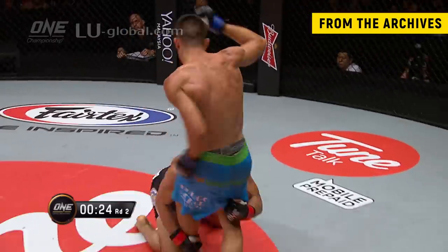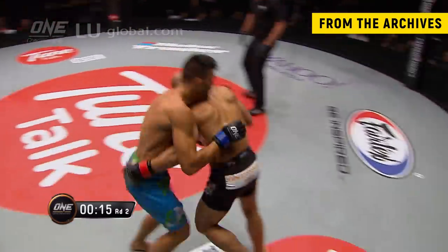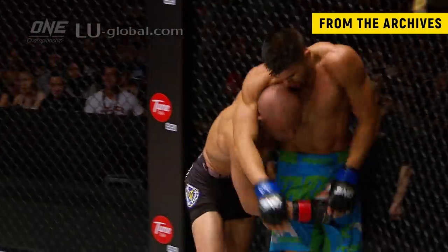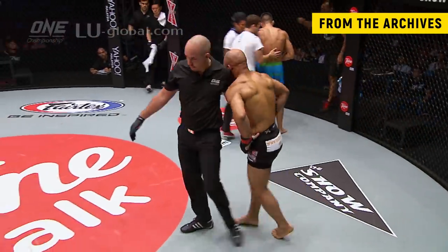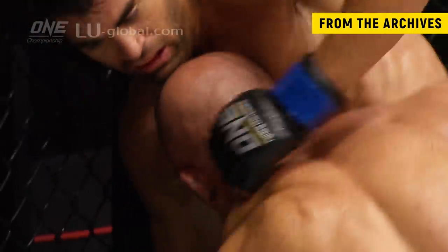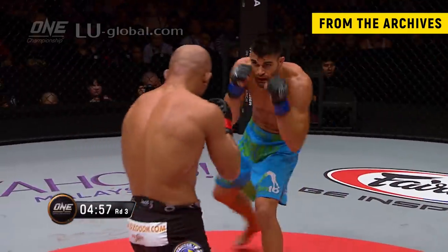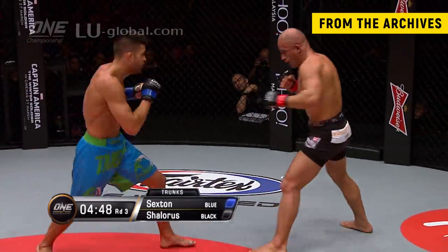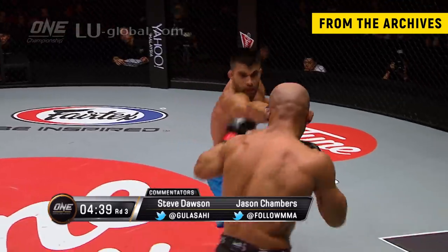Ariel Sexton loading up that shot from his hip. Takes a knee to the head, having tried to cling on to Ariel's legs — paid for it. Running out of time in this second round for either man to make a big impact. Five more minutes to come and these two boys are tired. That one knee that Ariel Sexton landed was right on the noggin, and then he did have a microsecond to start to work for that choke.